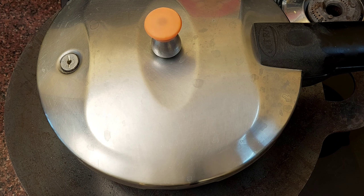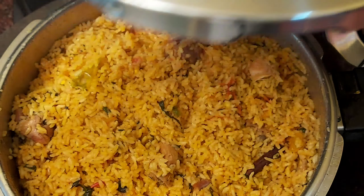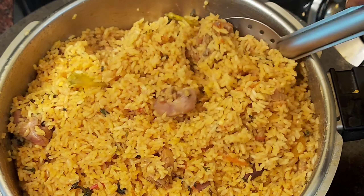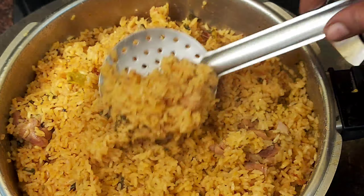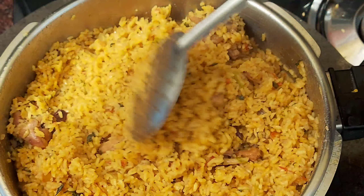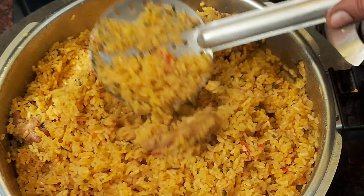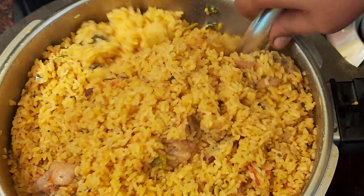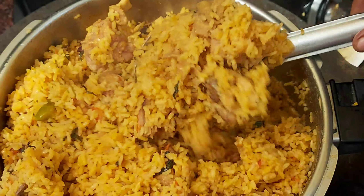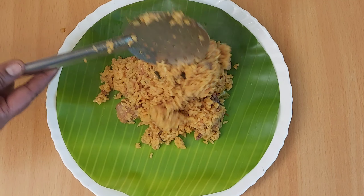Put the cooker on for 20 minutes and open the cooker after 20 minutes. Now let's open the cooker in about 30 minutes. If you have a soup, you will be able to put the cooker on for 20 minutes. Now let's mix and open the cooker. Please comment on this video.